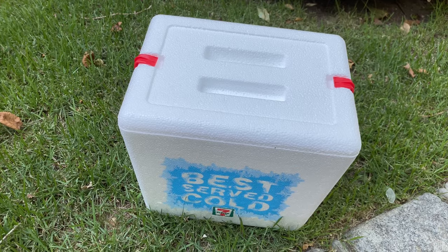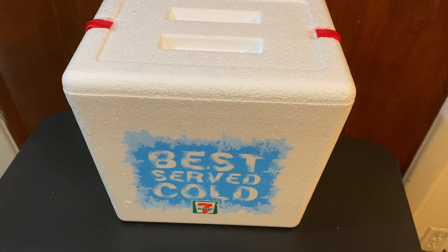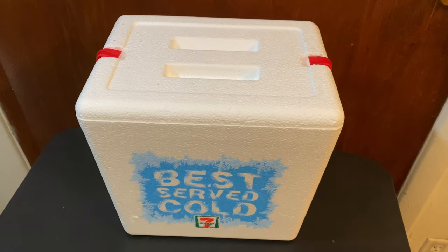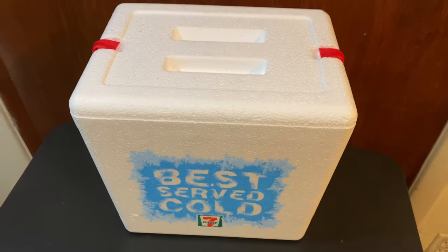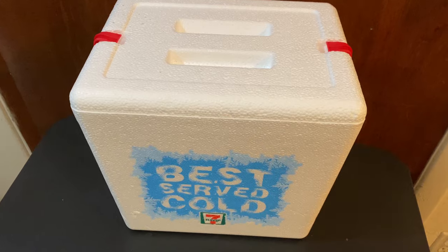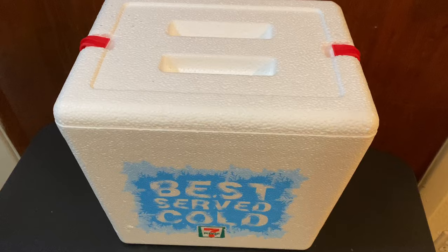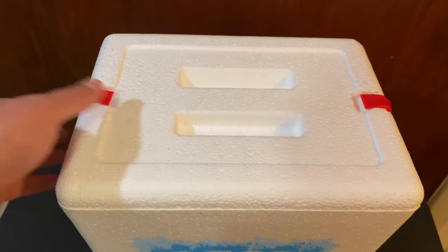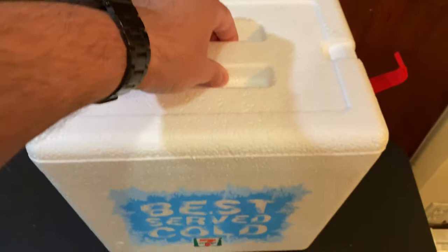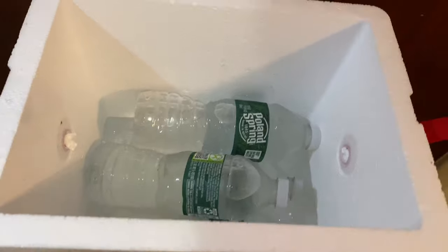Alright, so we're back now and it's been about five hours since I put the room-temperature water bottles and the ice into this cooler. I did open it once at about an hour and 45 minutes to grab one of the bottles, and it was nice and cold, but there were a couple inches of water at the bottom. Now we're going to open it up and see how we made out after five hours in this 7-Eleven styrofoam cooler.